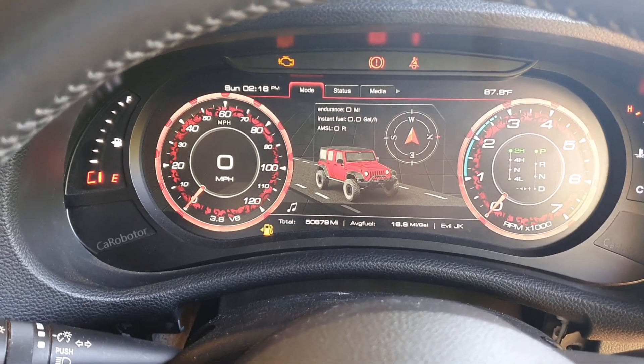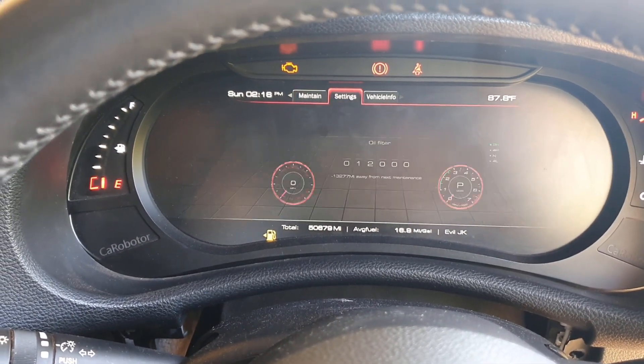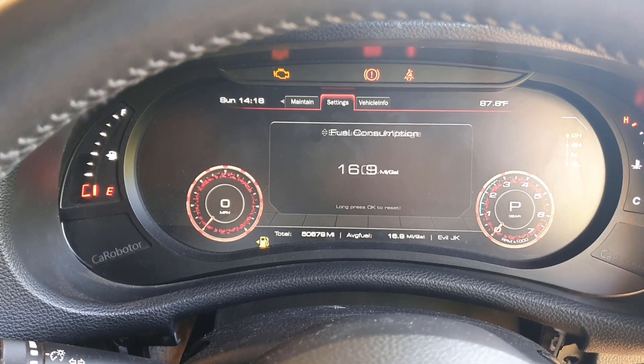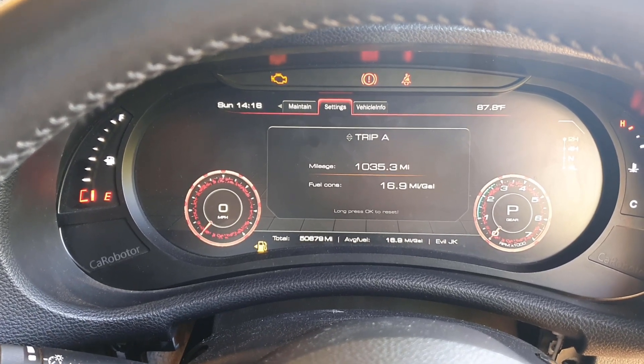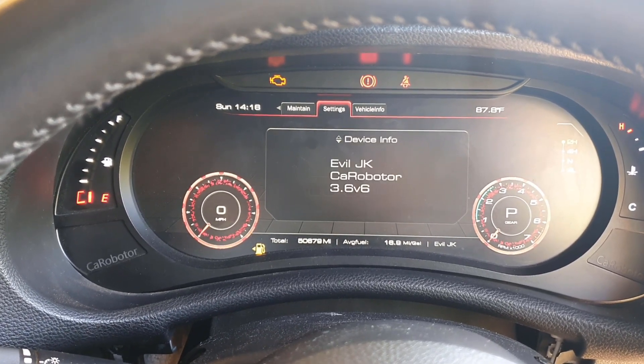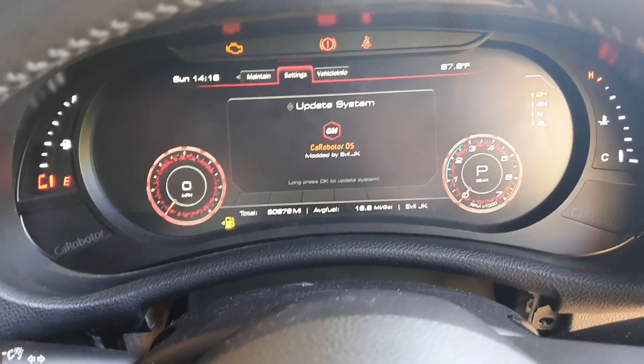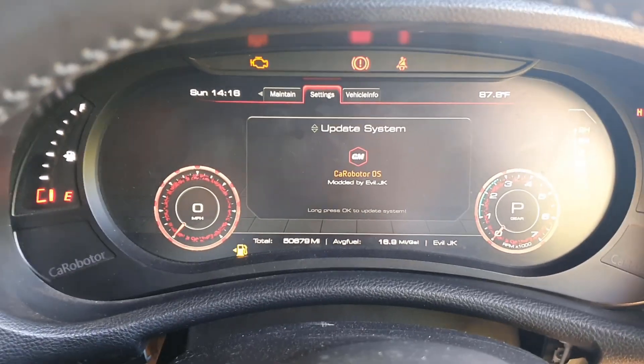Once you've started your car, go ahead and go into settings, keep going down. You want to go to Karaboto OS, and from there just go ahead and plug the USB in.